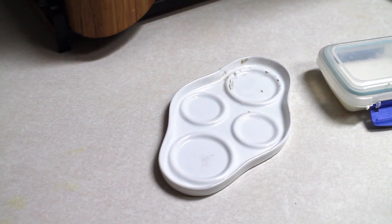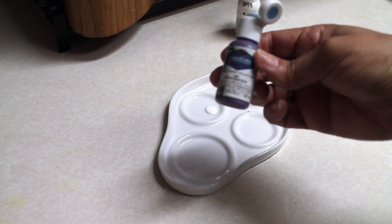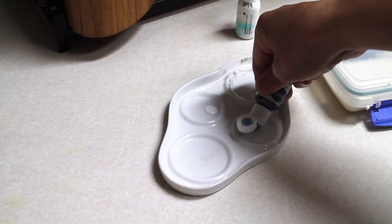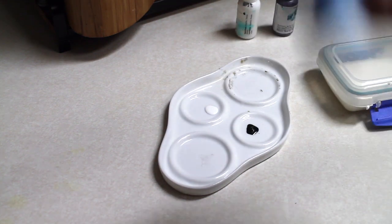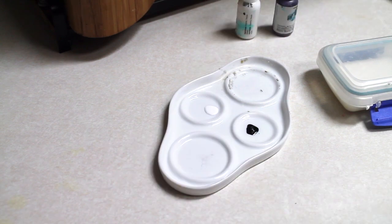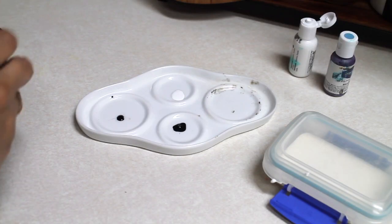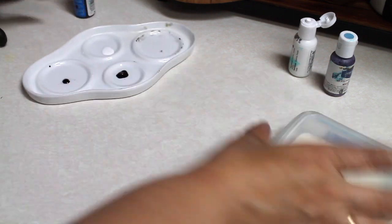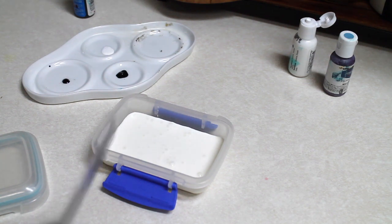These are the three colors that I am going to use: white, Wedgewood blue, and electric blue.